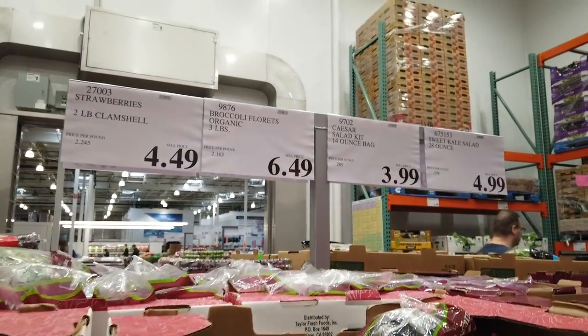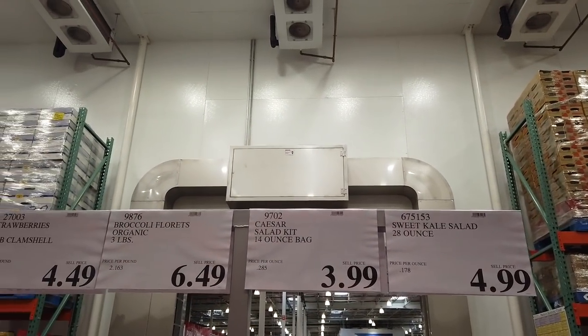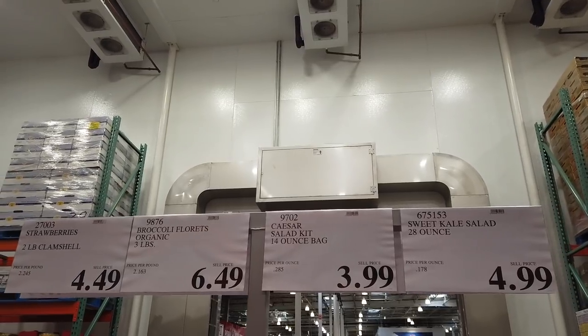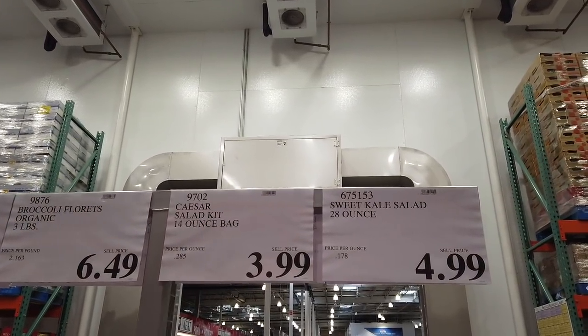Broccoli is going to be a three-pound bag for $6.49. Caesar salad kit is going to be a 14-ounce bag for $3.99. And then the sweet kale salad, which we sell a lot of, is $4.99 — but I think that's got some sugars in it.